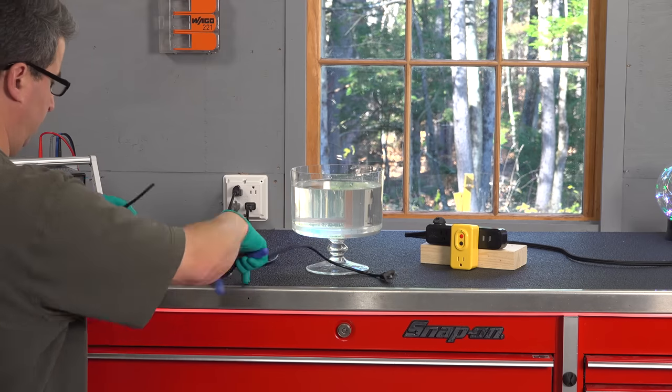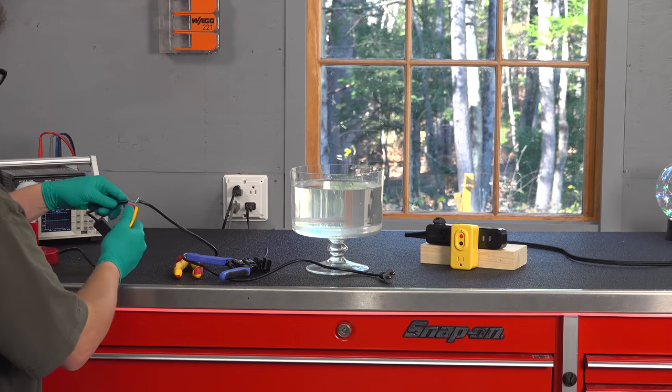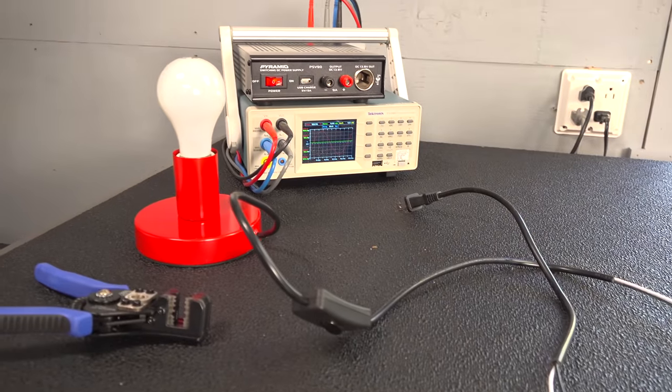So I can move on to the experiment. To see what happens with an unprotected connection, I'm going to use the standard Wago 221 connectors and split the wire that connects to this lamp. I'm going to make the hot and neutral connections — there's no ground in this small lamp — and then I'll insert it into the salt water and see what happens.